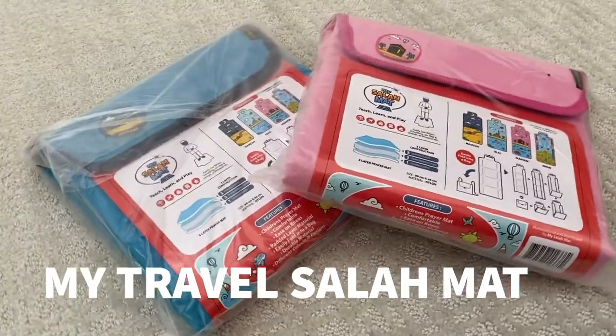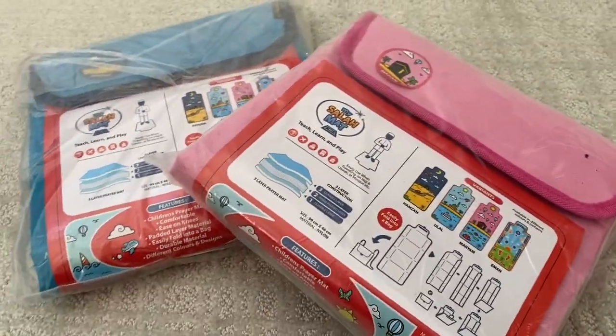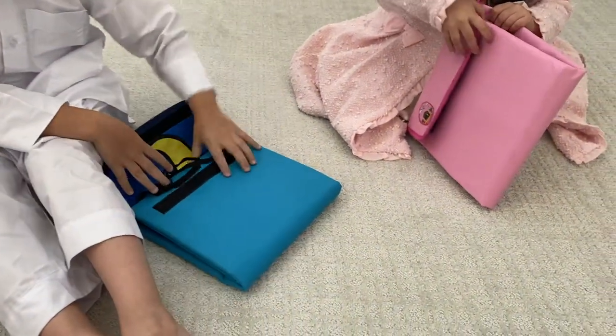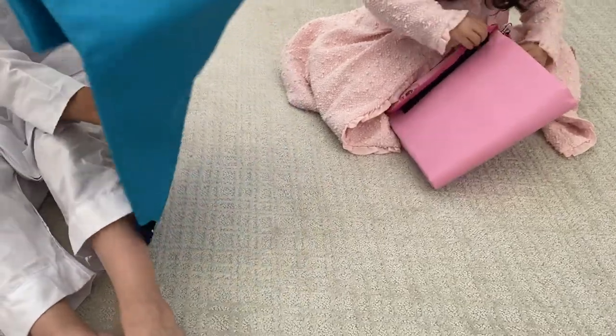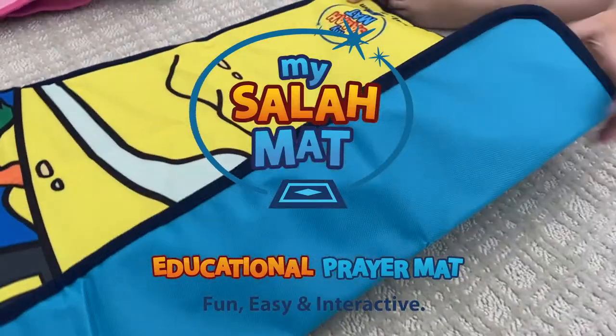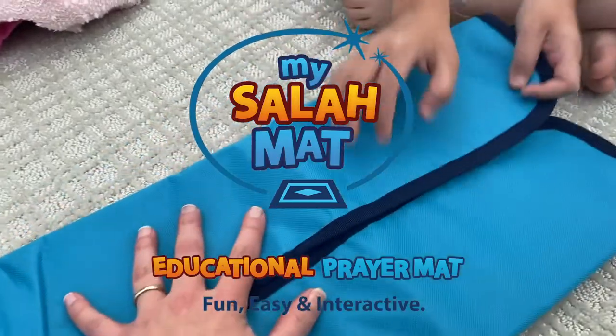If you have limited storage space or travel a lot with your children, or even want something left at the grandparents' house, then this next mat is a perfect choice. It's called My Travel Salat Mat, and it's a great way to encourage your kids to pray alongside you while traveling or visiting family members. It's also a great item to keep in your car. These cute prayer mats have been designed so that children may take ownership of their own salat, created by a wonderful company called My Salat Mat. It is compact and folds easily into a bag or suitcase and comes in a variety of colors.